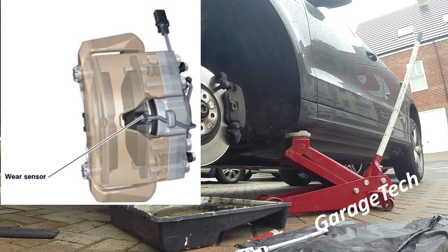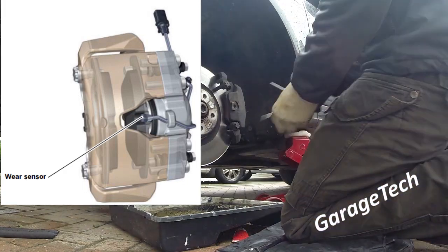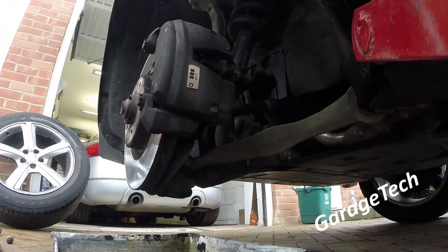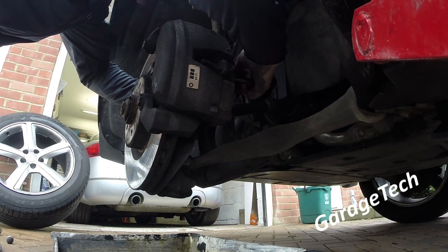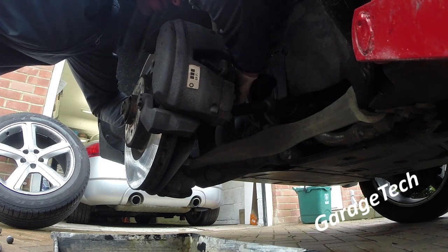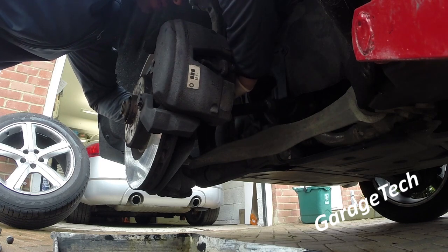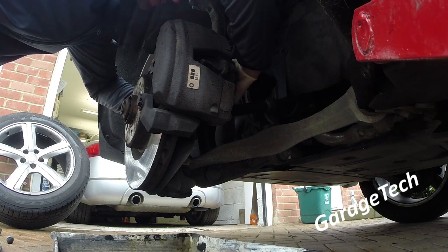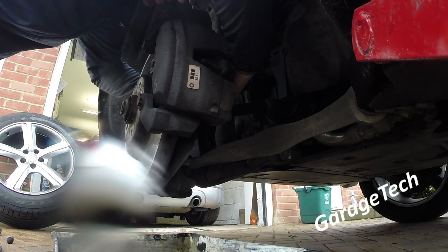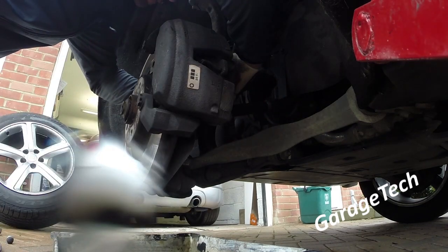In this picture I want to draw your attention to the pad wear sensor — you can see the wire comes out and just tucks underneath a little hook which is part of the caliper. I'm going to go ahead and undo the wear sensor now. This is a little bit tricky — I'll put some more pictures on screen. You'll need a little pick or a small flat-blade screwdriver to get in there. You need to undo the clip and then twist part of the sensor out.